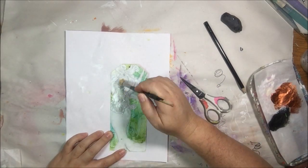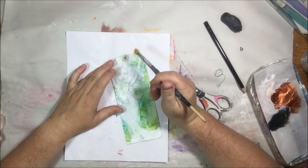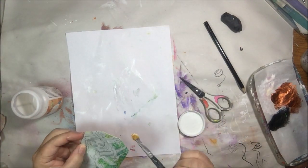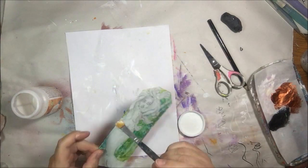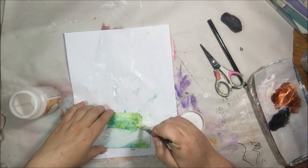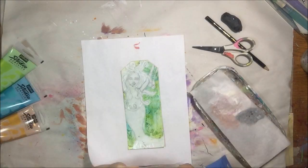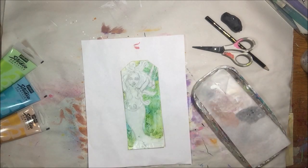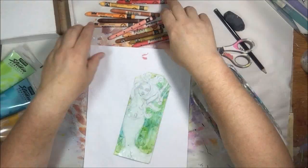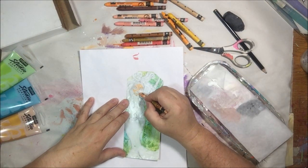I tested out my homemade modeling paste on it using a honeycomb stencil — little hexagons — and then I sprayed it with something water soluble, because when I went to glue this on, it moved around. So I'm guessing it was either Heidi Swap Color Shine or Glimmer Mist from Tattered Angels, and it's very shiny.